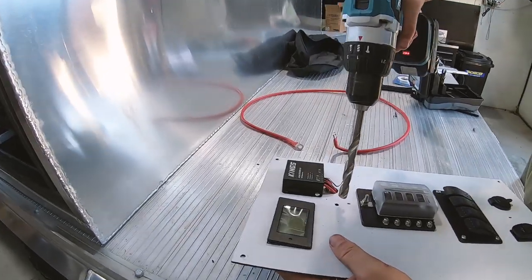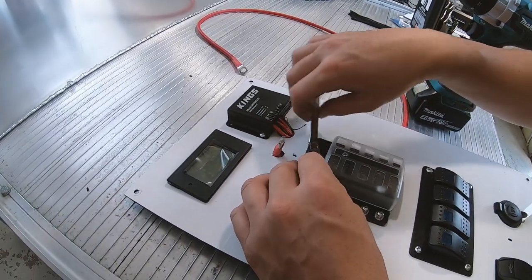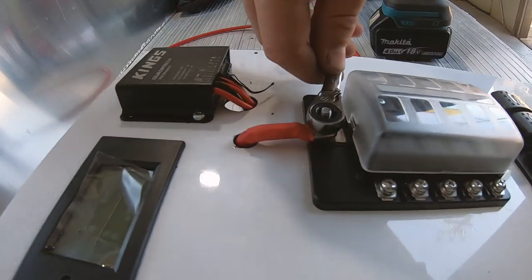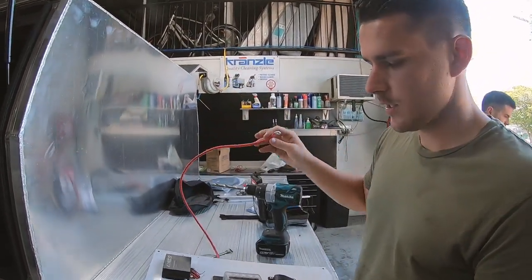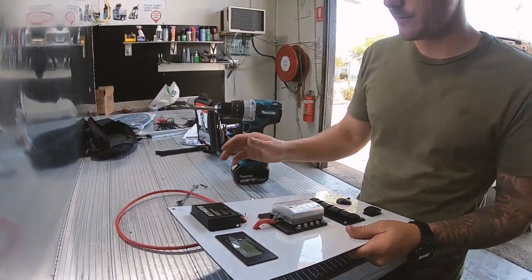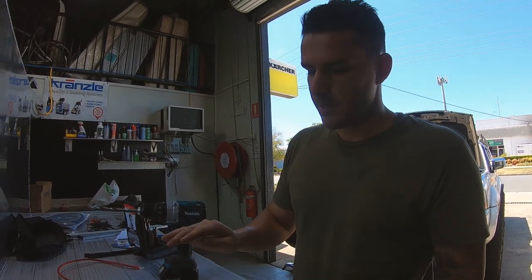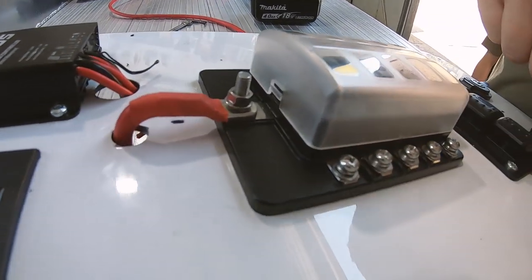That's pretty much going to go to the plus on the battery. If you don't know how DC power works, basically you always need an earth and a positive — positive is always red and earth is always black, plus and minus. So once we send that to the battery we will get 12 volt positive power to the top of the fuse block, and now we just want to connect every single part that we can.